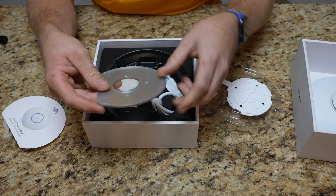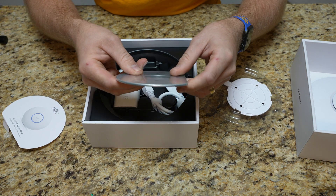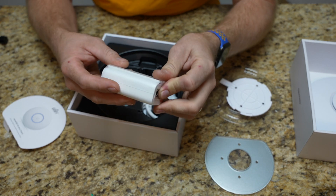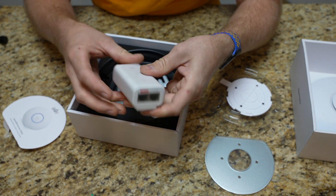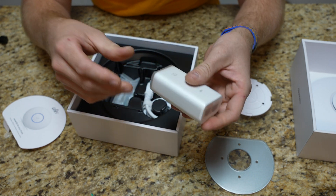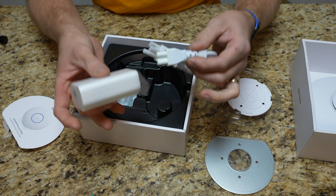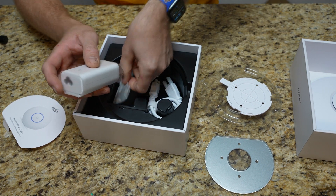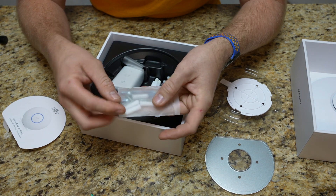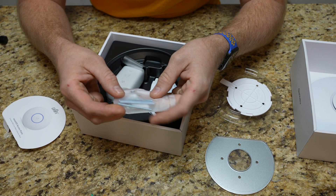In here it looks like we have a plate of some sort. We have a power injector, so if you're not plugging it into a PoE switch, there's an injector that it comes with — pretty neat. I won't need that but it's handy. And there's the power cord for the injector. Below that we have the mounting hardware itself — looks like drywall anchors and some long screws.